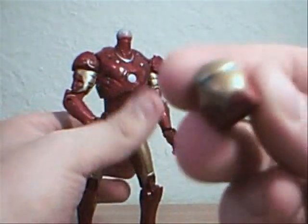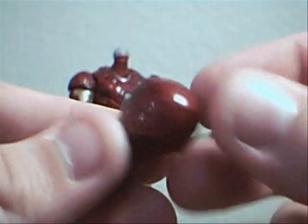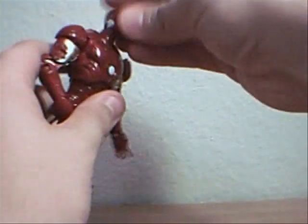We're going to put his head back on because it's creepy. His head is actually kind of nice too — good detail on it, nice blue coloring eyes. Menacing looking.